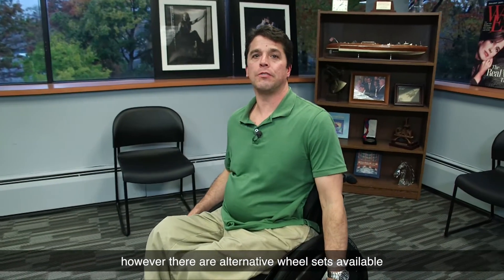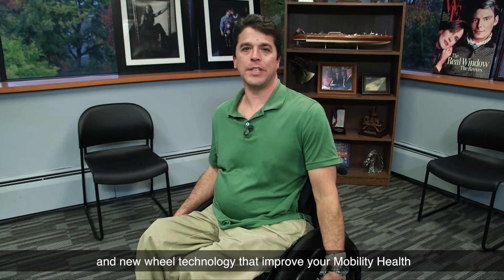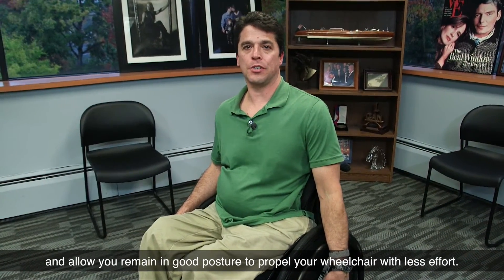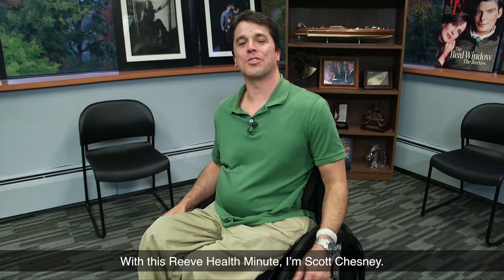However, there are alternative wheel sets available and new wheel technology that improve your mobility health and allow you to remain in good posture to propel your wheelchair with less effort. With this Reeve Health Minute, I'm Scott Chesney.